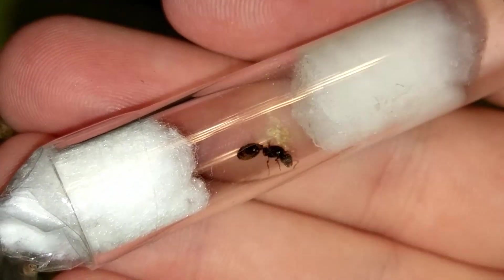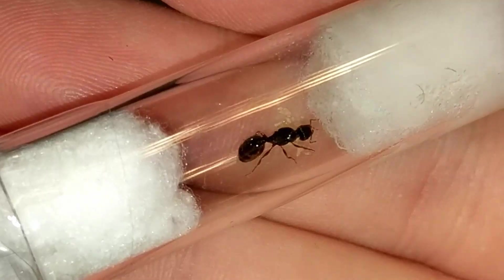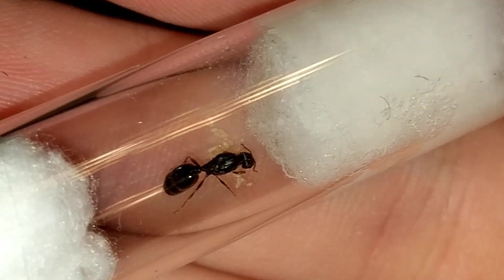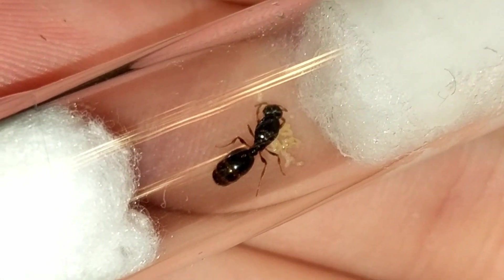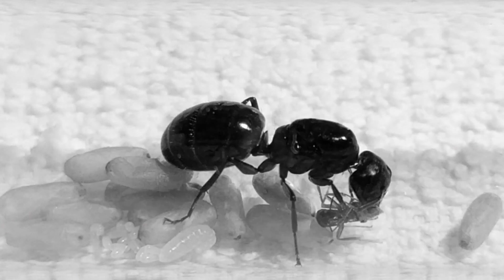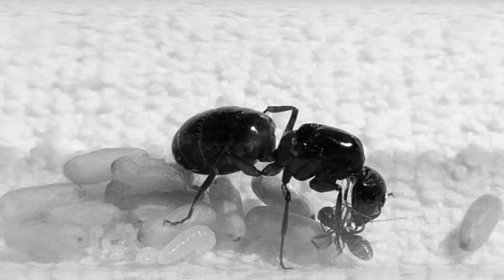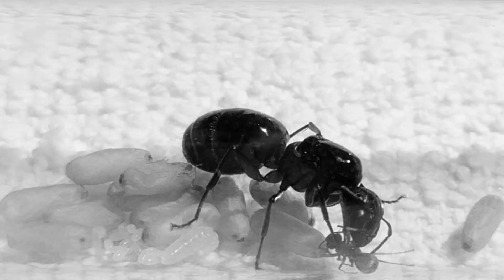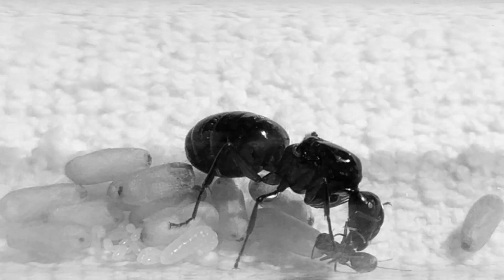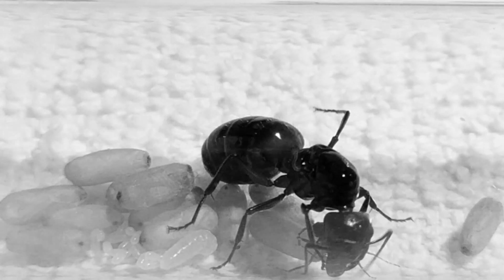At this point I want to say a big thank you to all of you guys — my fellow antkeepers that are watching! And now I am going to leave you with the question of the day: What Camponotus ant do you keep? If any, how did you get them? Let me know in the comment section below! And as always, I'll see you in the next one! Bye guys!